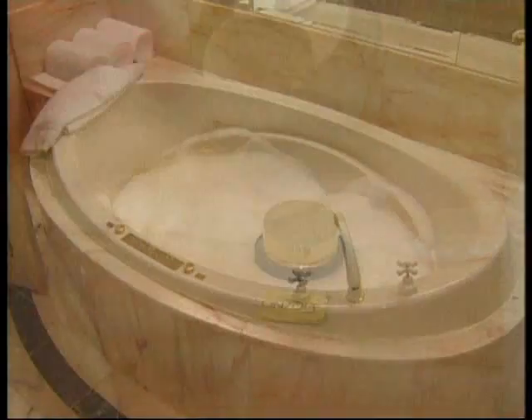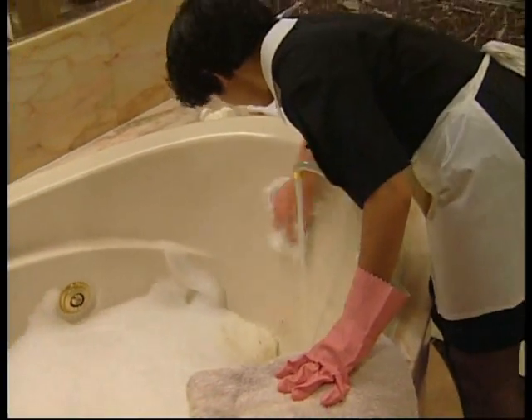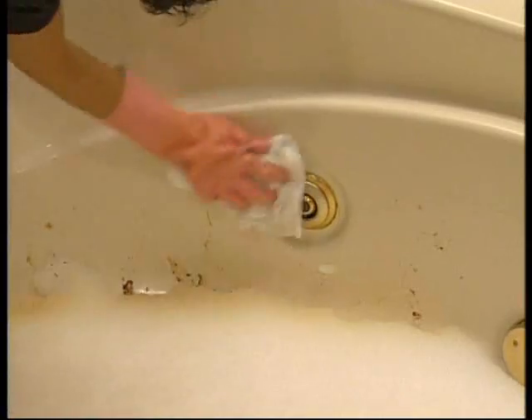Turn off the pump and drain the bath. Whilst the bath is draining, with gloves on, wipe the excess body fats from the surface of the bath with a damp cloth and rinse with the tap running.